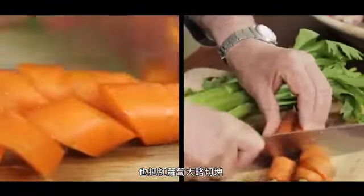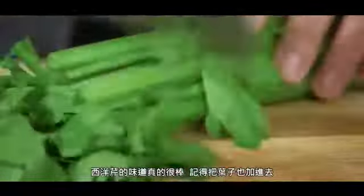Carrots, chop them roughly. Celery — such a flavor — include the leaves, chop it.